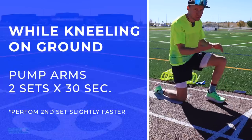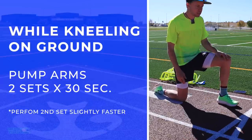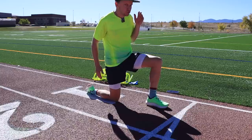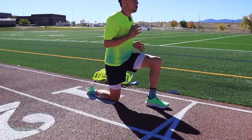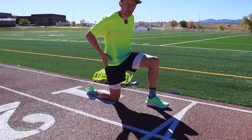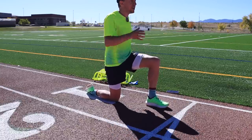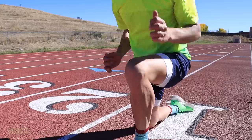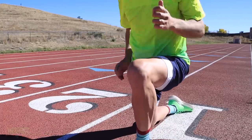We're going from the sitting position up to the kneeling position — one knee. If you need to do it on the grass that's okay, because on the track you'll feel it on your knee. Same deal: two sets of 30 seconds, second one a little bit faster. By coming into this kneeling position from the ground, we're starting to activate our hips and glutes a little bit more.